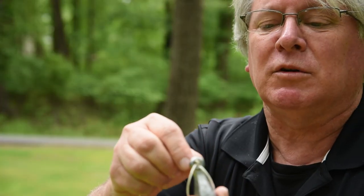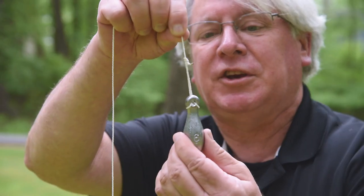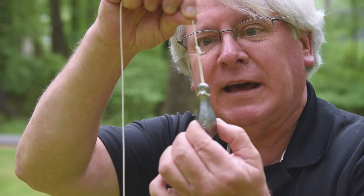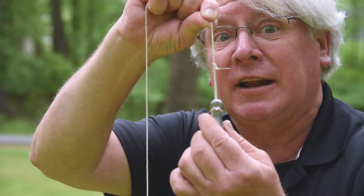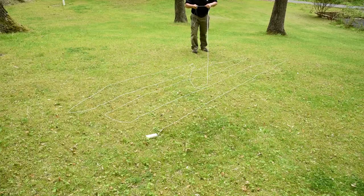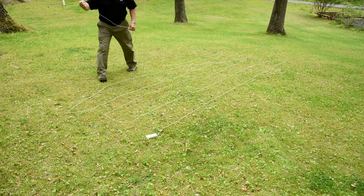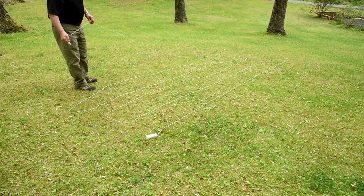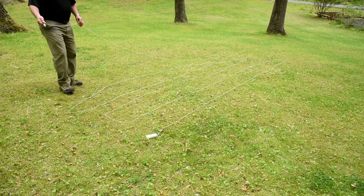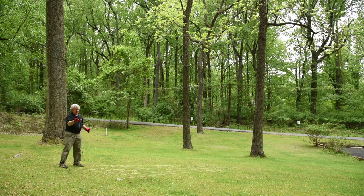I've tied a bowline knot in there and I'm going to pull that through so it pretty well secures the number six sinker to that line. The bowline's a really secure knot, so the sinker shouldn't go flying off to kingdom come. One of the things you'll want to do is make sure your lines are laid out so they won't get tangled as the weight goes flying up into the top — otherwise it'll never reach. You'll notice I'm wearing gloves; if this line goes zipping through your hands without gloves, you're going to get a burn.